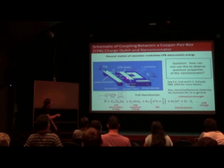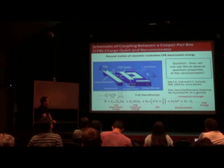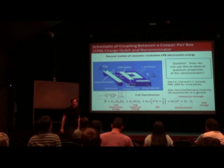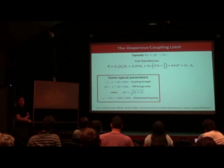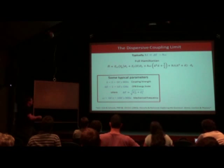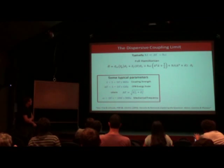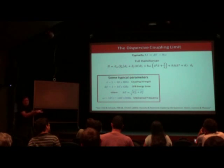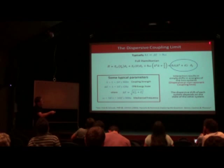This Hamiltonian is very similar to the Jaynes-Cummings Hamiltonian in cavity QED — the formal analogy between this qubit-coupled mechanical system and those systems involving an atom coupled to a microwave or optical cavity. A nice resource is Haroche's book Exploring the Quantum, and also a paper by Eleanor Irish and Keith Schwab that goes through the derivation in detail. The relevant limit I want to focus on is the dispersive coupling limit, where the coupling strength between the two systems is much less than the detuning. The coupling strength is on the order of megahertz, the qubit transition energy is on the order of gigahertz, and the mechanical frequency is typically tens to hundreds of megahertz — so the two systems don't resonantly interact.